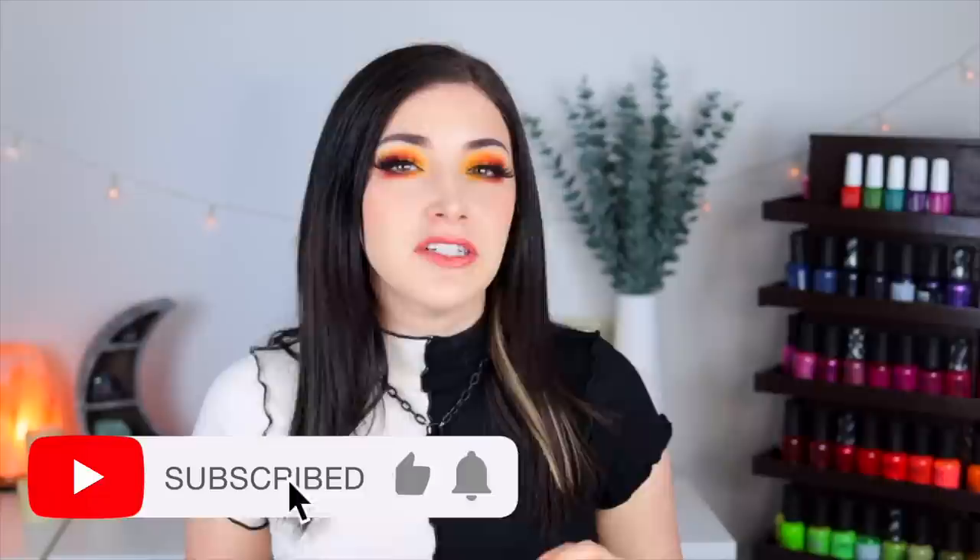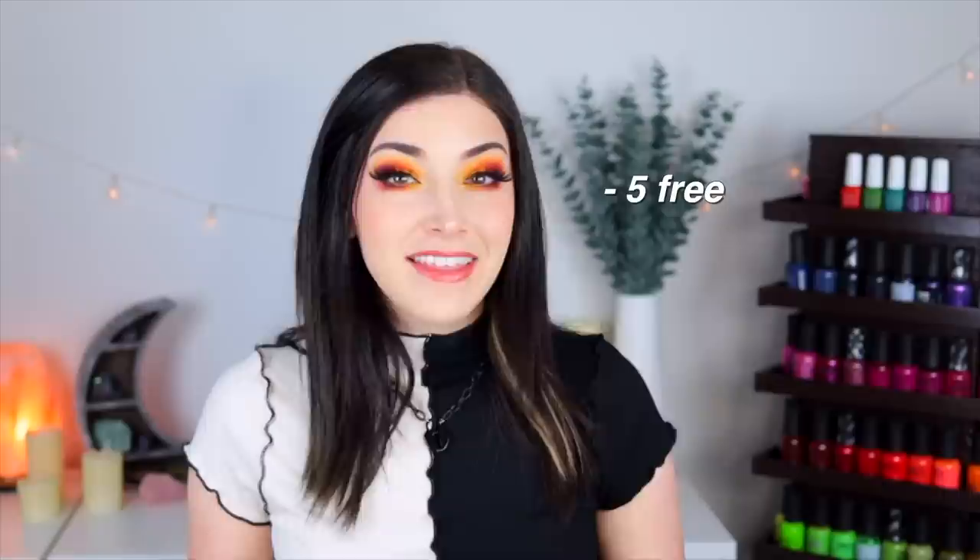Today we are talking about the Painted Polish Gilded Garden Party Collection, which is a set of five thermal nail polishes that change color based on the temperature. Painted Polish is an independent nail polish brand based in the US. All of their polishes are five-free, vegan, and cruelty-free.